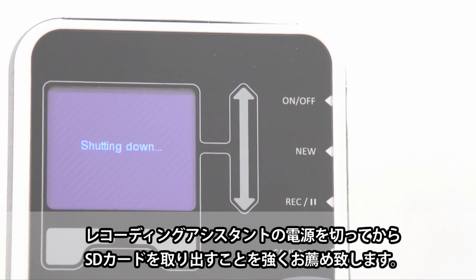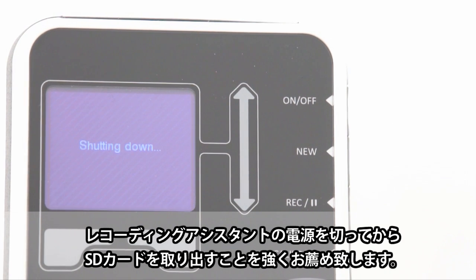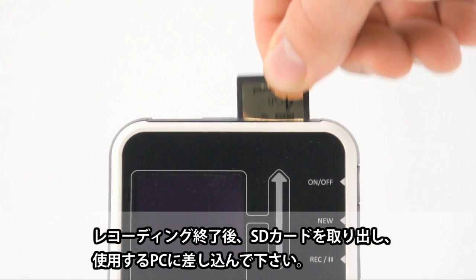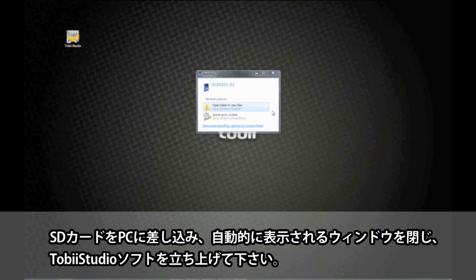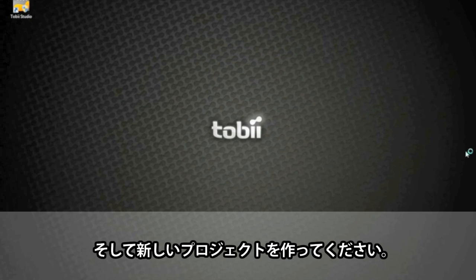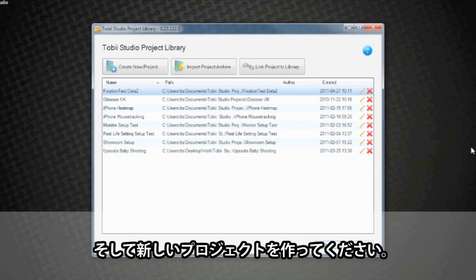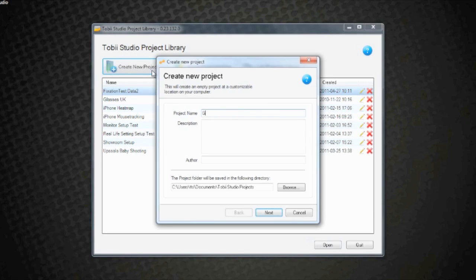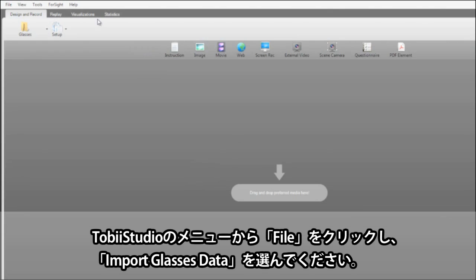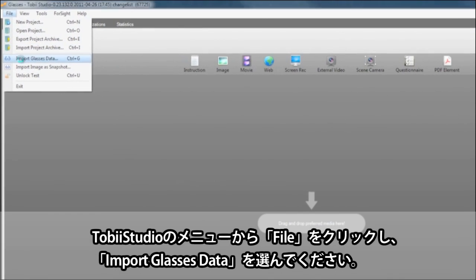Always turn the recording assistant off before removing the SD card. Once all participants have been tested, remove the SD card and insert it into your computer. Close any Autoplay dialog boxes that appear and start Tobii Studio. In Tobii Studio, create a new project. From Tobii Studio's menu bar, select File and select Import Glasses Data.